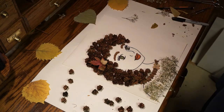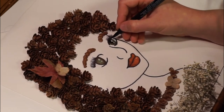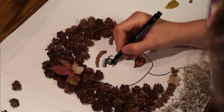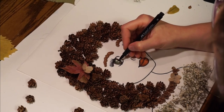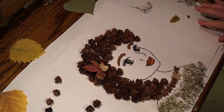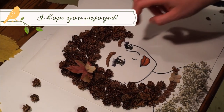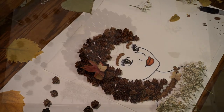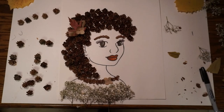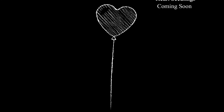Looks pretty good. What do you guys think? What do you think?